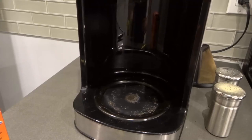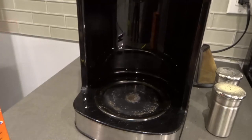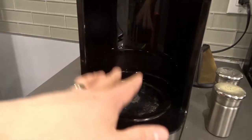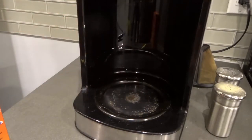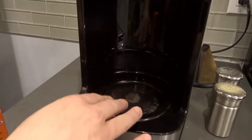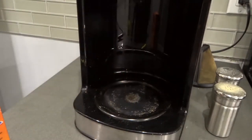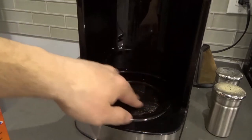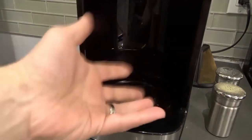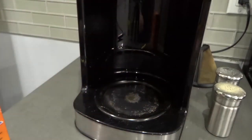Hey everybody, I'm here today to show you how to clean a coffee maker hot plate or warming plate. This will be a full tutorial for removing burnt coffee. As you can see, I have this coffee maker right here and all of this is pretty much burnt coffee where the coffee has spilled on the warming plate and continued to warm and burn, creating a rough, unpleasant surface.